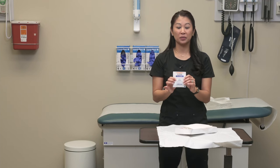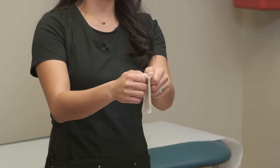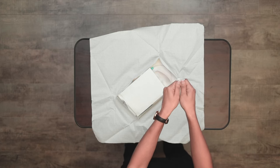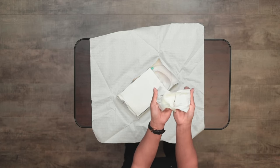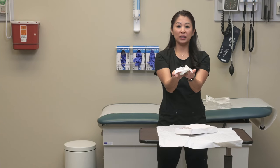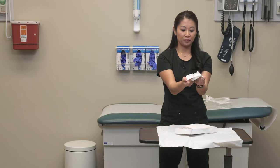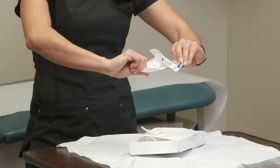When we take our sterile item, there are the unsealed edges. I'm going to take my thumbs, align them on that, open it up, and peel it like a banana. Now this is open and I can drop this on my sterile field. I'm going to take this item, turn it over, and drop it on my sterile field.